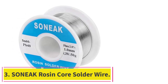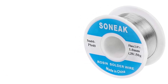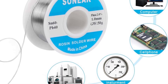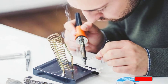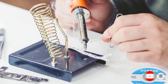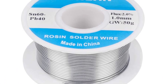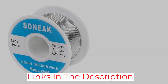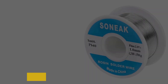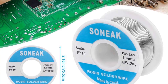At number 3: Suniak Rosin Core Solder Wire. The 1 mm diameter and 2% flux content make it suitable for general electrical soldering. The lower melting point of 361 degrees Fahrenheit (183 degrees Celsius) is helpful for quick soldering and allows it to flow smoothly, making it easy to work with. It's a good option for DIY projects and home improvement tasks where precision isn't as critical. The price is quite reasonable, making it an attractive choice for those on a budget. However, the need for higher temperature could make it less user-friendly, particularly for beginners or those with less advanced soldering equipment.